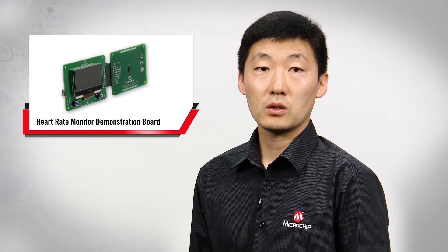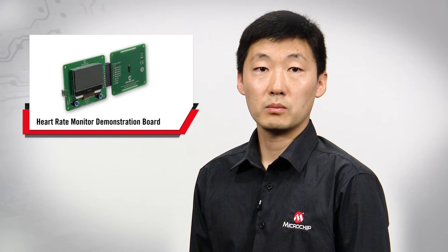Hi, I'm Zhang Feng, Senior Medical Applications Engineer for Microchip Technologies Medical Products Group. I'd like to show you Microchip's single-chip wearable heart rate monitor demonstration board.